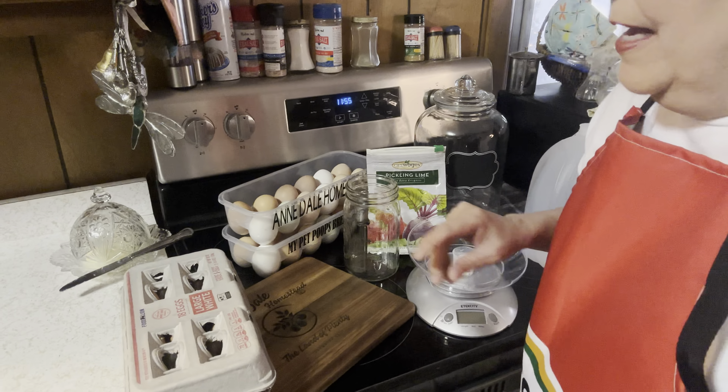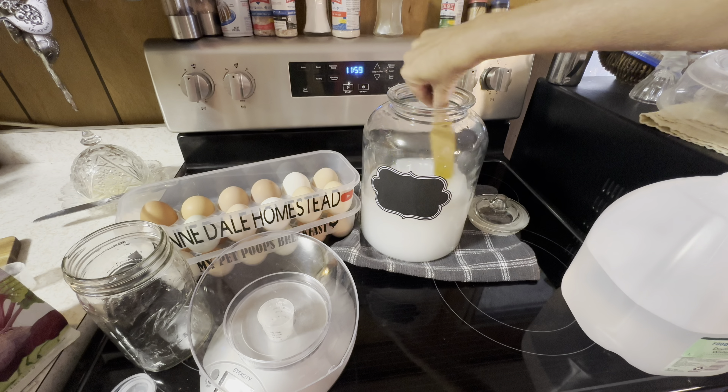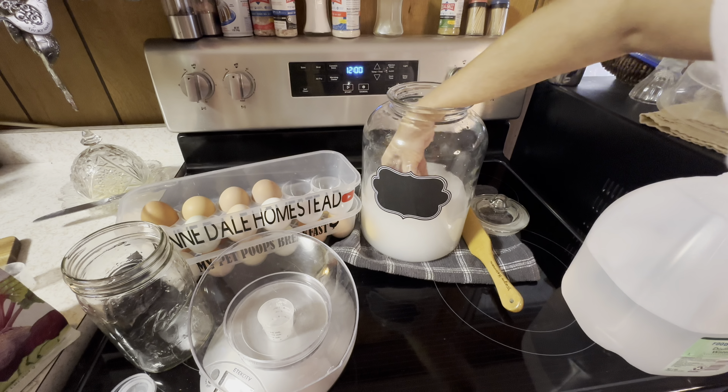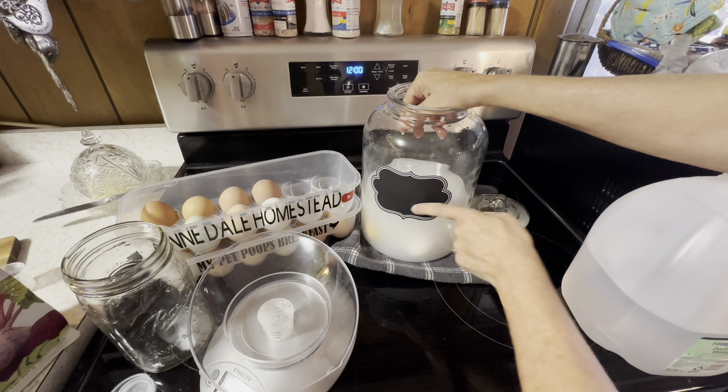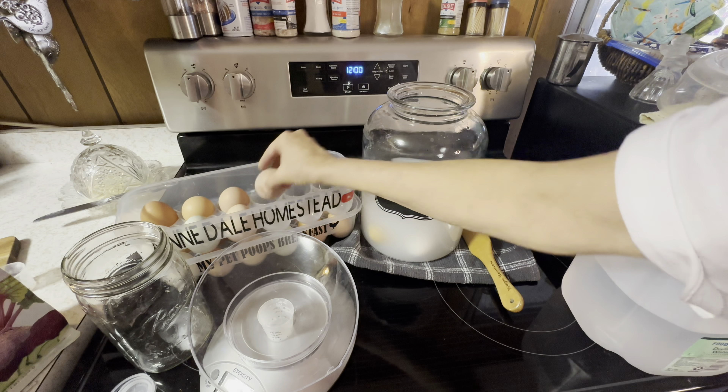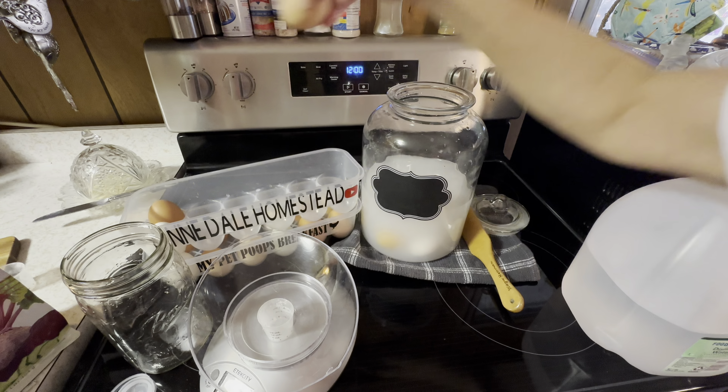Let's get started — I've never done this before, we're doing it together. I'm going to use a quart jar to measure two quarts of water — my wrist is giving me a little bit of a hard time today. Now I'm going to put the lime. This is two ounces for two quarts. Let's put that in there and then we're going to stir it up so that all the lime gets into that mixture of water.